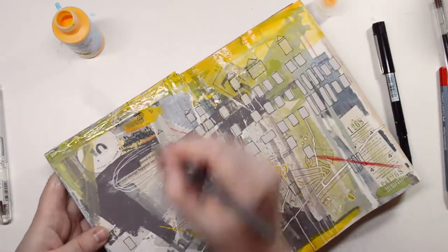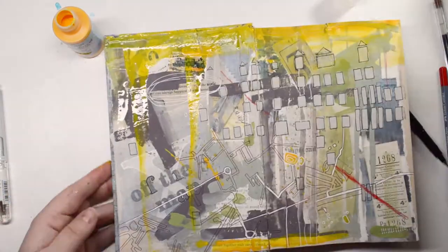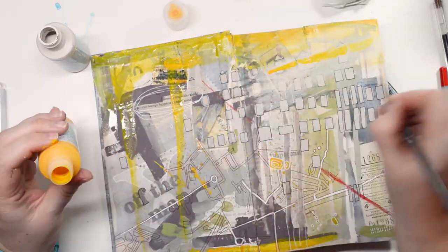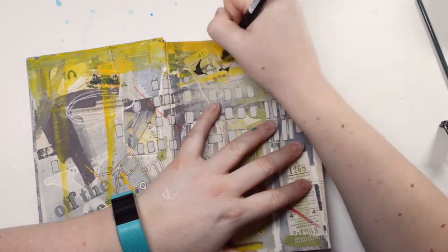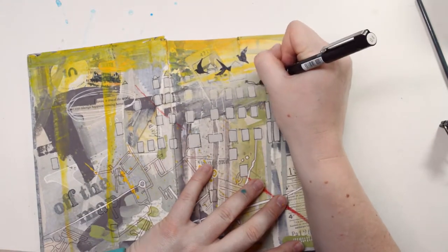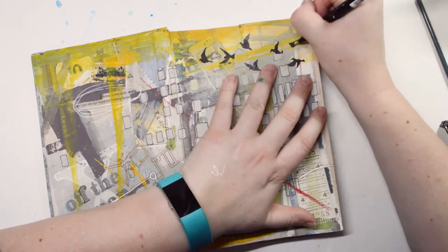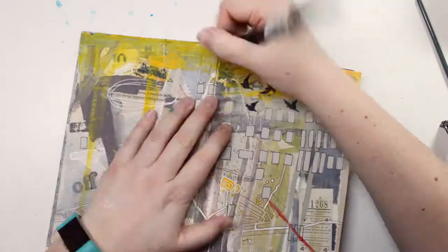I ended up doing birds flying across the pages, mainly because I thought something was missing at the top, and also because birds symbolize flight and travel. I thought it would go quite nicely, and I'm quite happy with these little birds.